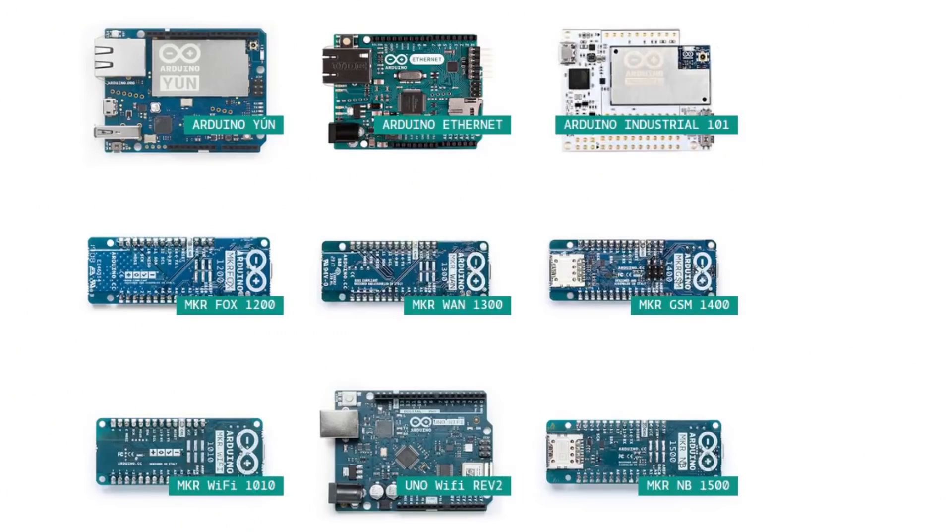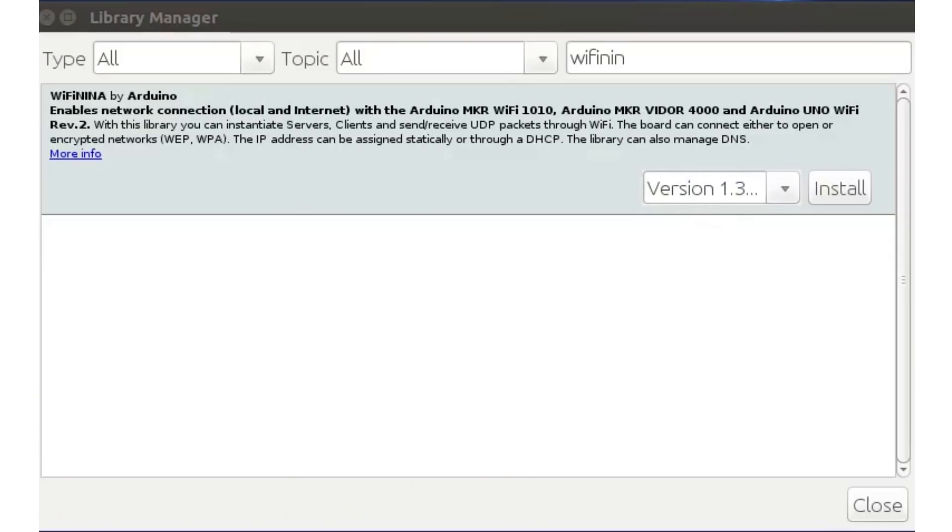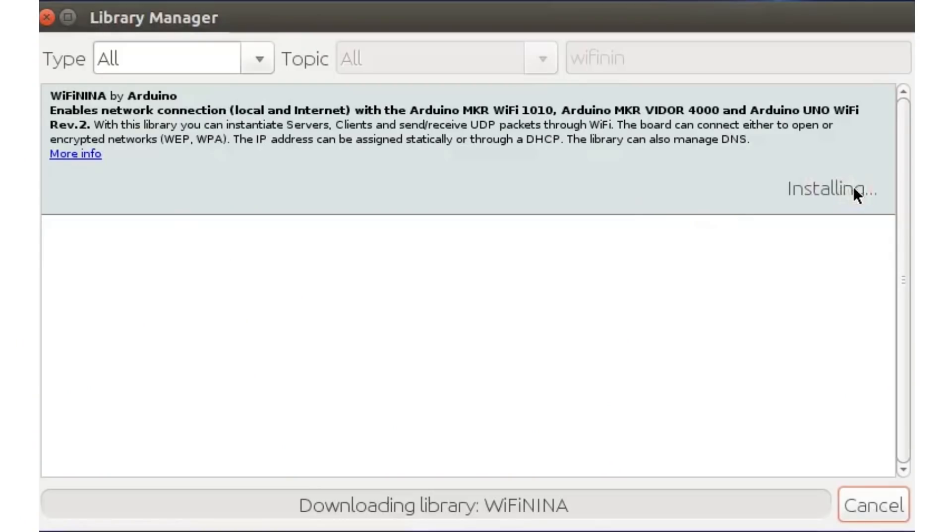Before we start with all the coding fun, we have to do some setup. The Maker Wi-Fi 1010 belongs to the newest range of Arduino boards, so we have to install that in the IDE. Click on the boards manager, search for the SAM boards, and it will show up. One click on install and you're ready to go. We also need the Wi-Fi Nina library, which you will find in the libraries manager.